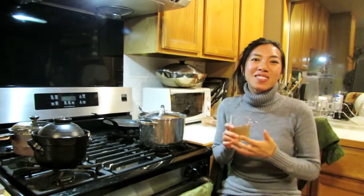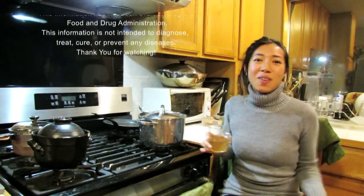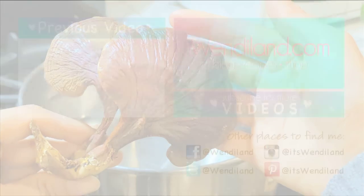If you guys get a chance to try some reishi, definitely give it a try. And if you enjoyed this video, please give it a thumbs up and subscribe to this channel for more videos, and I shall see you guys soon. Have a healthy, lovely, fantastic week. Bye!